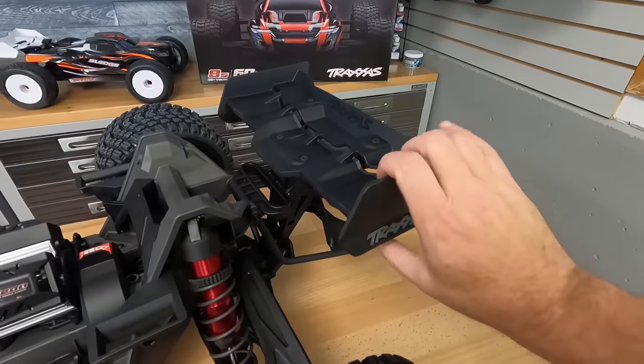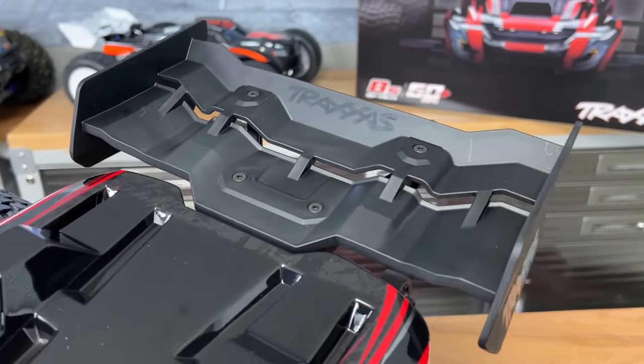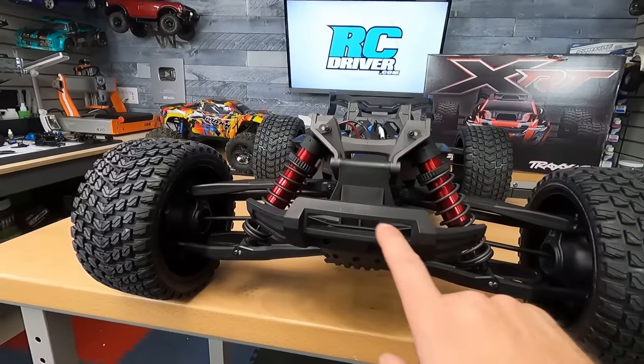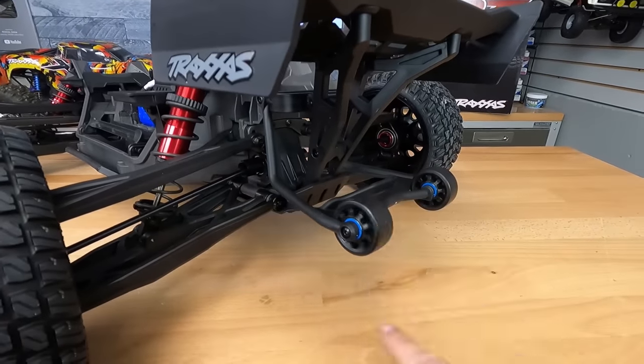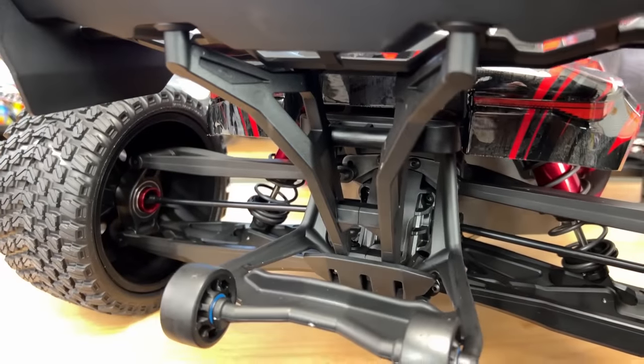Look at this spoiler — high nylon content, four mounting points, double deck. This thing should take a lot of abuse while giving you some downforce. Great looking front bumper on this, and there's a cutout that looks like we'll be able to add LED lights here too. They've got a wheelie bar out back just like the X-Maxx, ball bearings in the wheels, and that wing mount is solid.